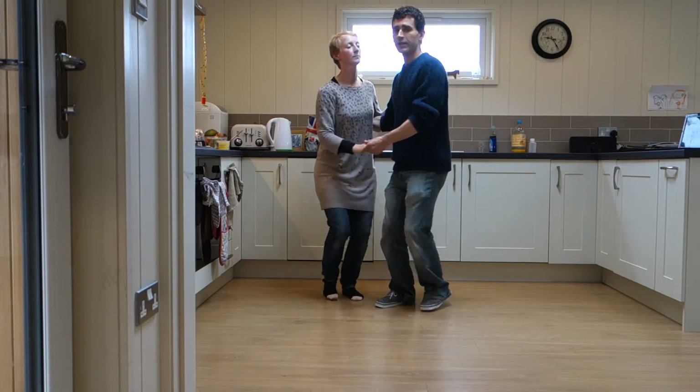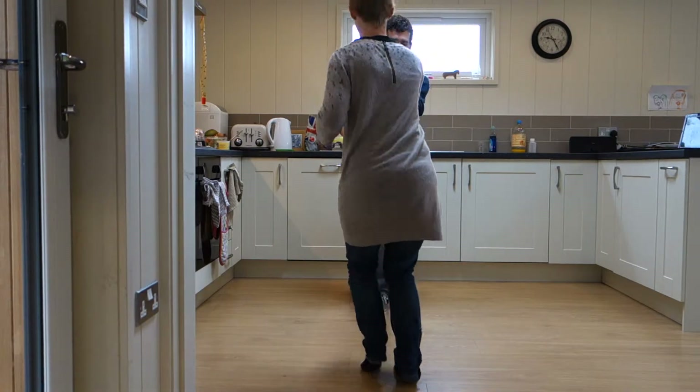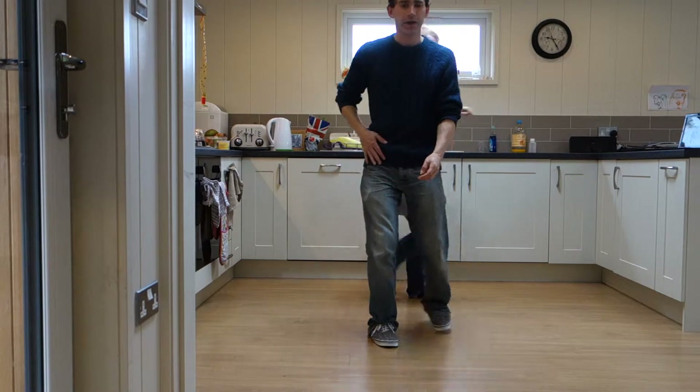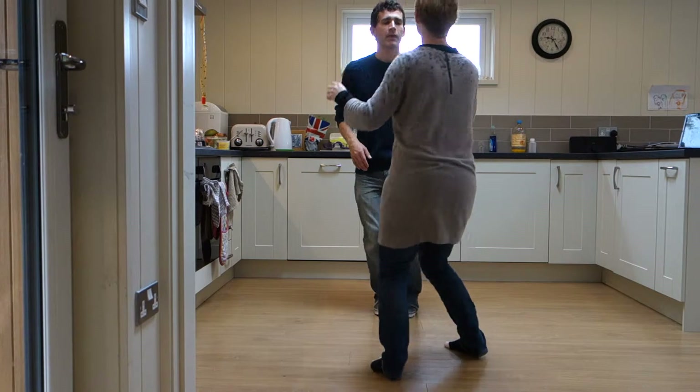And now our routine — we did a tuck turn. And then the belt turn, so the leader goes to the left, and on the hip. And another. And then we came back together.